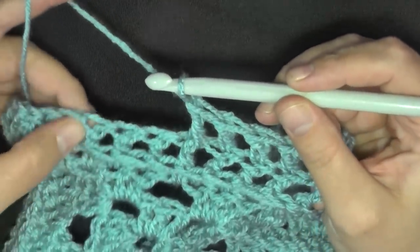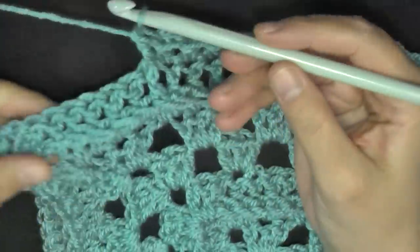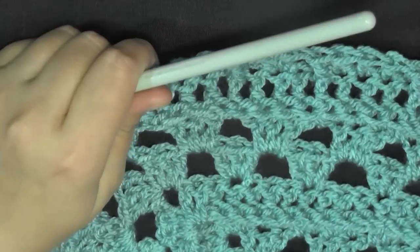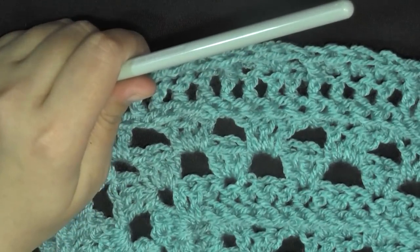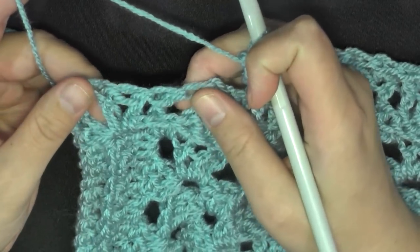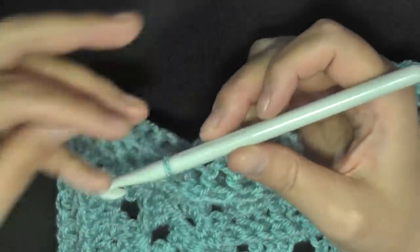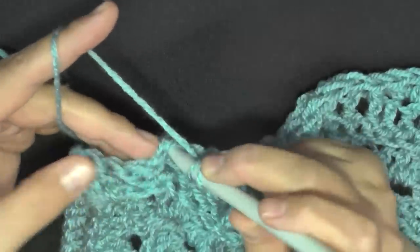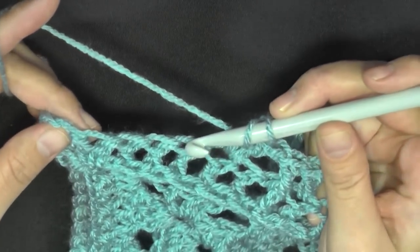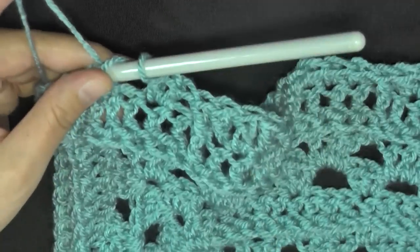Skip a stitch, V stitch, skip a stitch, then start again on your front post. Do this all the way along this side row until you make it to the corner. They say — Lion Brand says — do it until you have at least three stitches from the corner. I'm not sure how many I'll have, but you should have at least three stitches before the end.